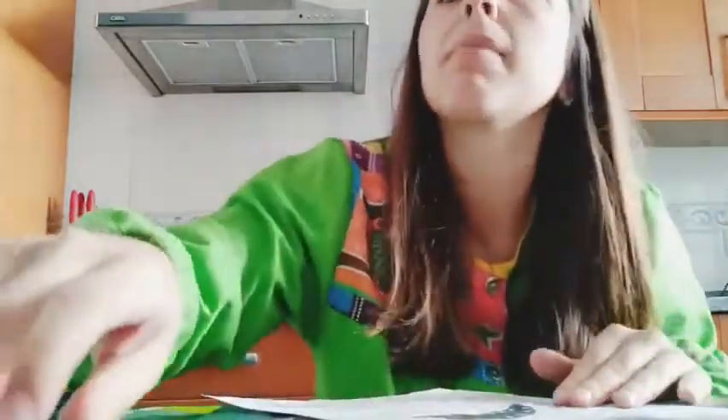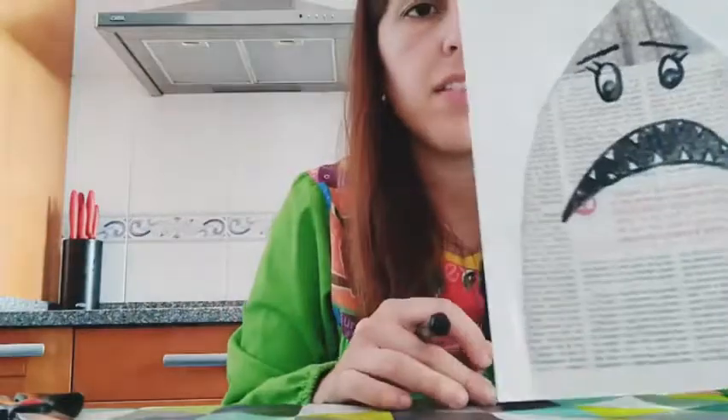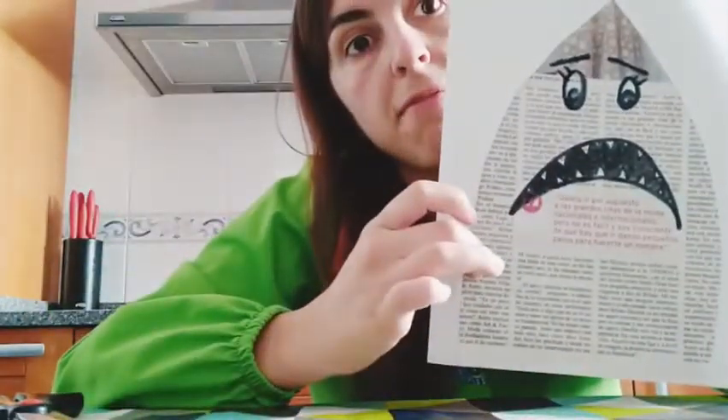This is the mouth of my shark, and now I'm going to give him very big eyes. This is my shark! And now, where do sharks live? In the water! So I'm going to make some ocean waves.